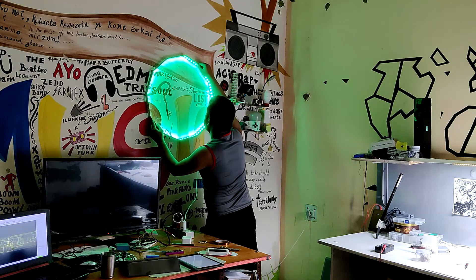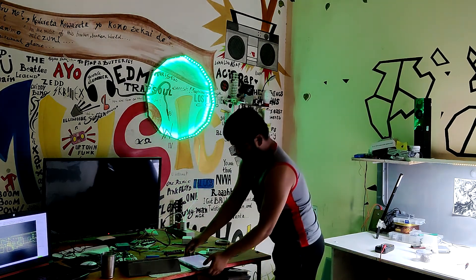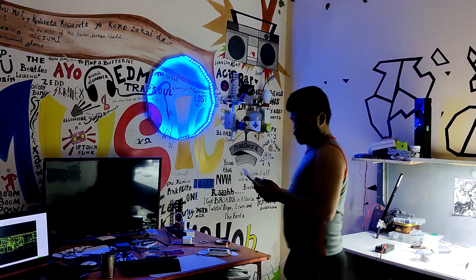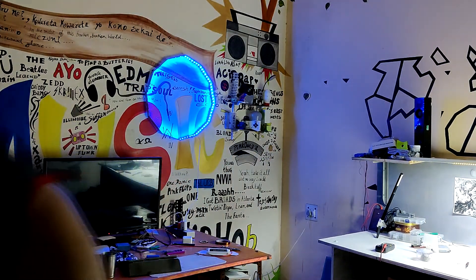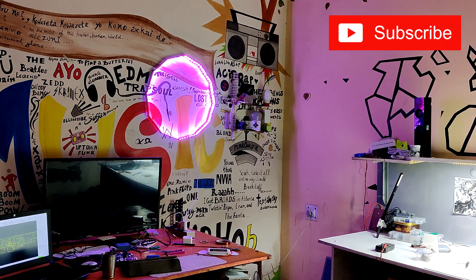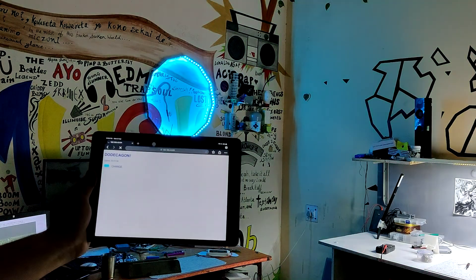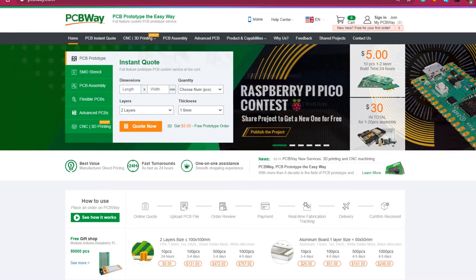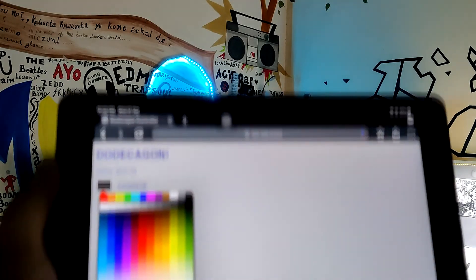So here's our dodecagon setup alive and running! It's being powered by a 5V 2-ampere charger, and yes it requires a 2-ampere charger as it's drawing a lot more current than a regular NeoPixel ring. If this video was fun, don't forget to hit that subscribe button. Thanks to PCBWay for providing the PCBs for this project — check out PCBWay for great PCB service at less cost. I'll see you guys in the next video!